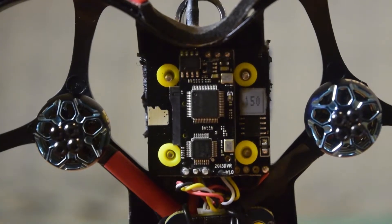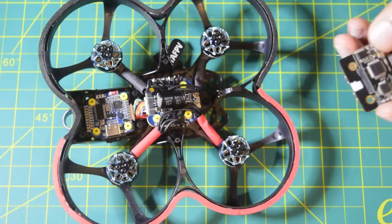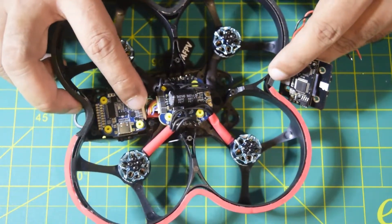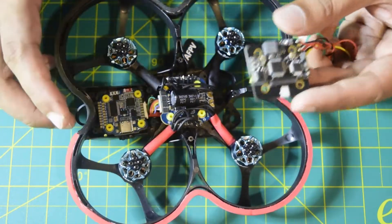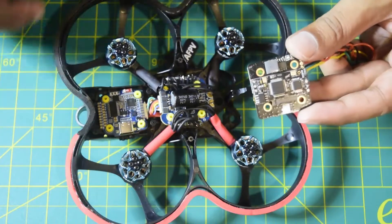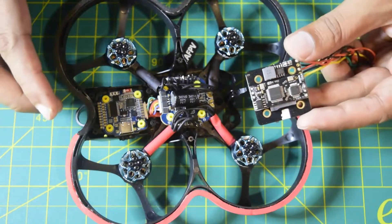Hello guys and welcome to my channel. Today in this video I am going to tell you how to install the AKK VTX with DVR onto this Cineboop drone frame and connect it to my Speedy BF7 Mini flight controller. I have already done an in-depth review of both this VTX and this flight controller — I will put the link above or in the description below for you to check it out.